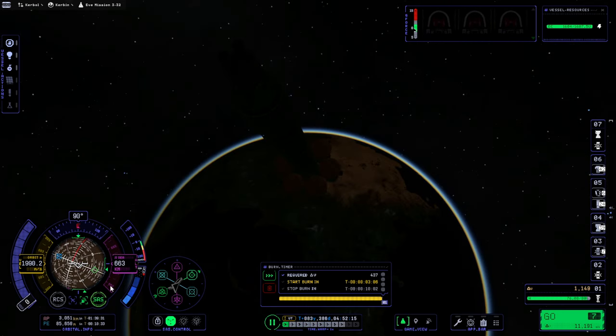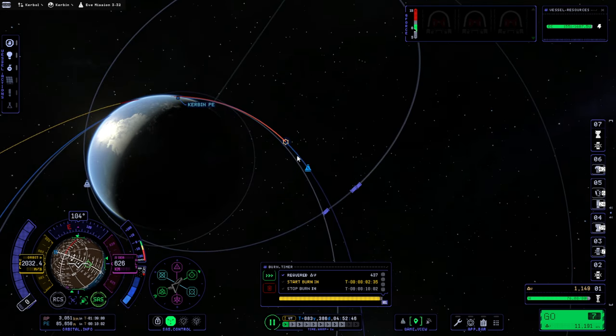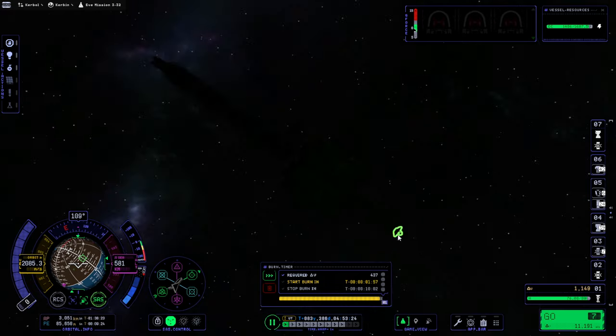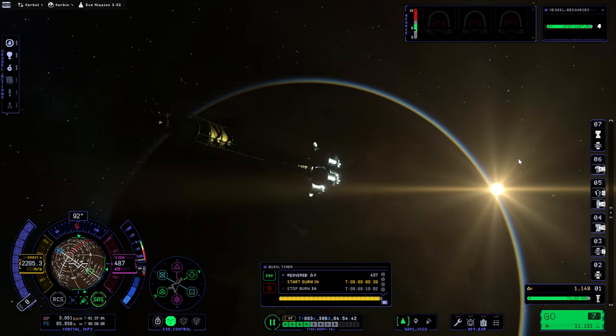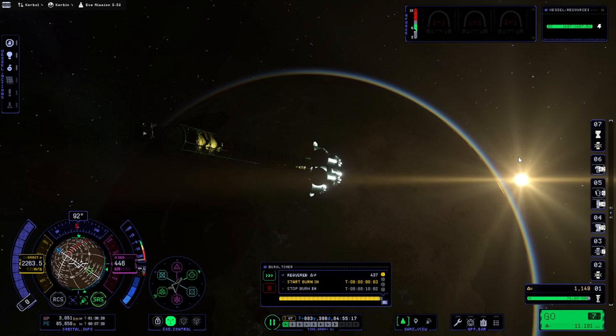Now time warping. The maneuver node should be around somewhere — I don't see it on the nav ball right now, and that worries me because prograde's right there. The maneuver node's down there — I thought it was going to be down there, but then it started turning away from it. It decided to turn in the opposite direction from the maneuver node. It took too long to turn without going in the wrong direction. We managed to turn promptly enough anyway. And sunlight — and hopefully not spontaneous disassembly. Trying to be gentle when coming out of time warp, I'll wait for the green.